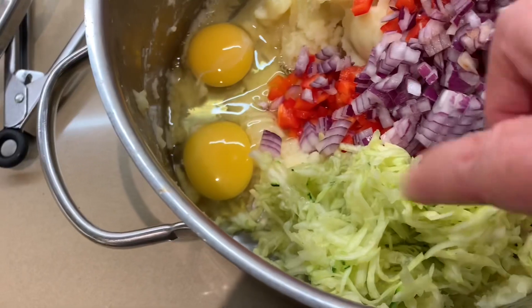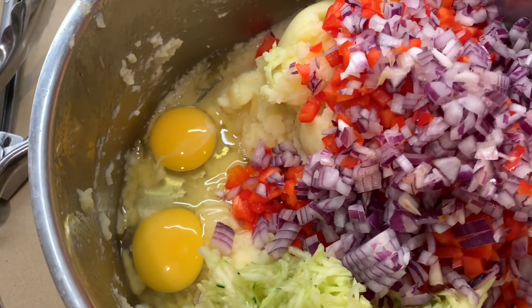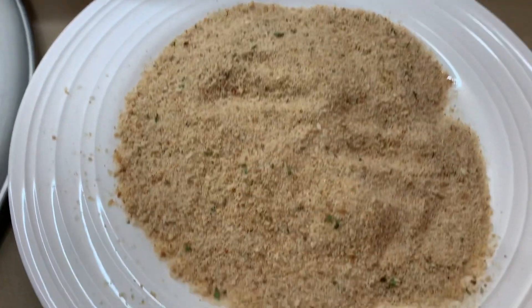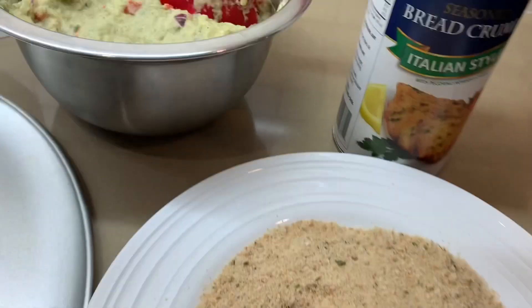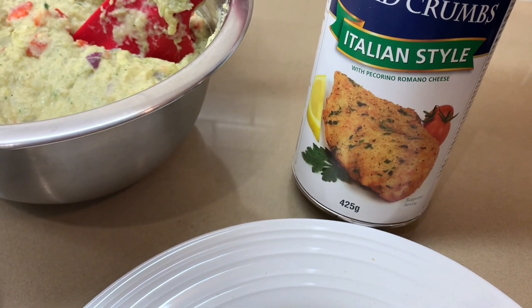Everything is in. Don't forget to strain the zucchini — the water out. Now we're going to mix everything together and shape them. Put some breadcrumbs out — I have the Italian ones, they're nice and spiced.